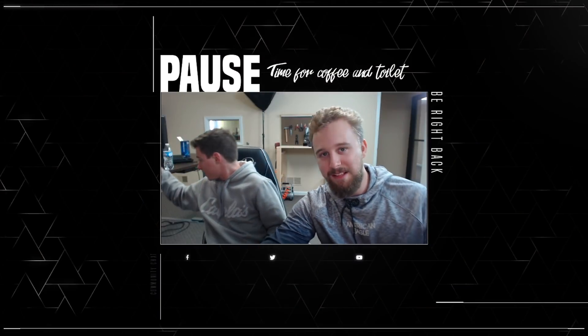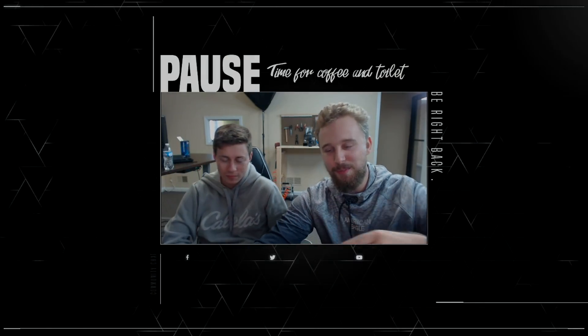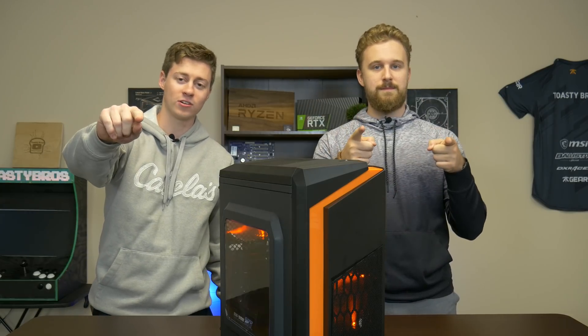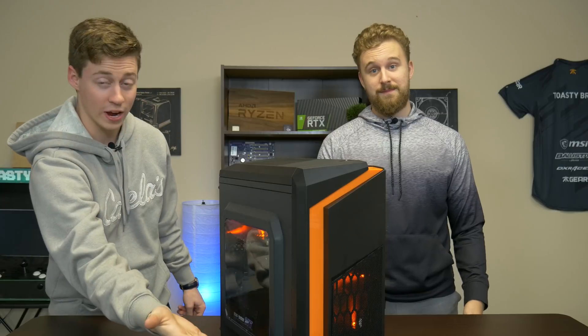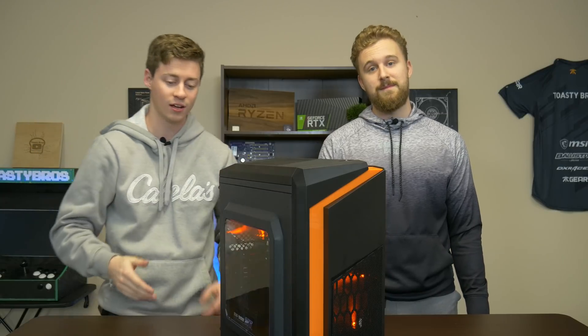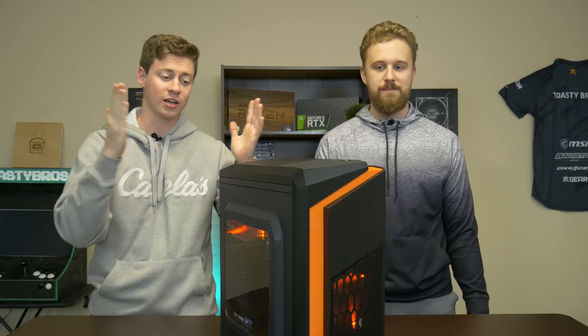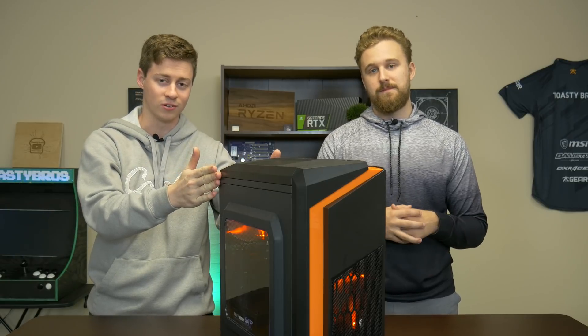That is the live streaming test. Thanks again to OWNED for sponsoring this live streaming test with their overlays. As you can tell, this did really good. You guys just saw some first action streaming right from the Nintendo Switch, courtesy of Zach, on the Elgato HD60S Plus — all done on a $250 computer.